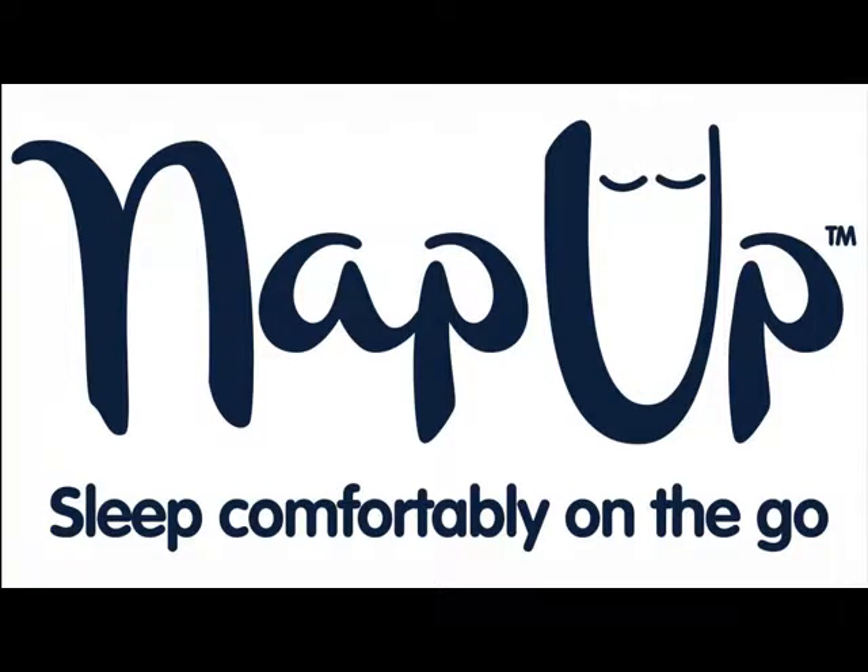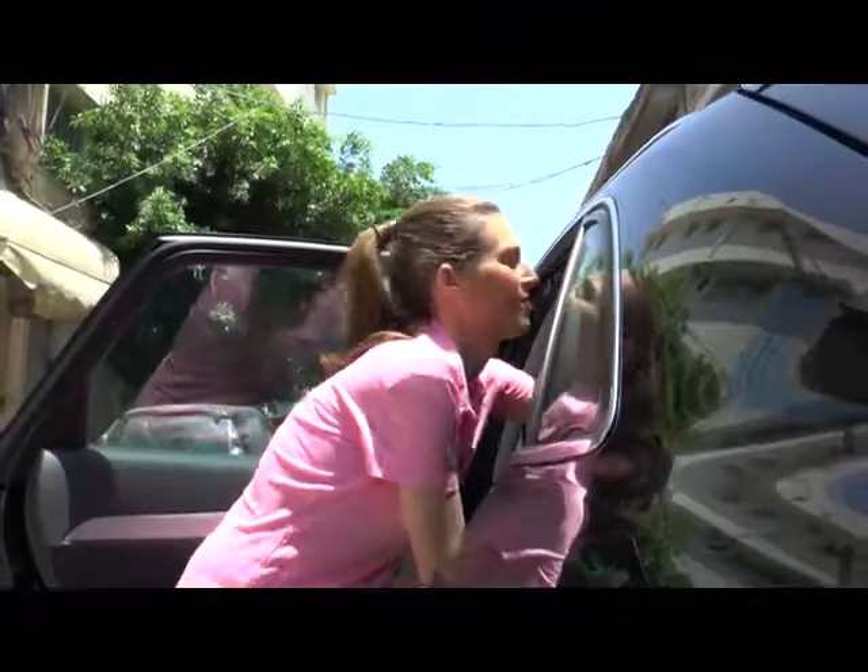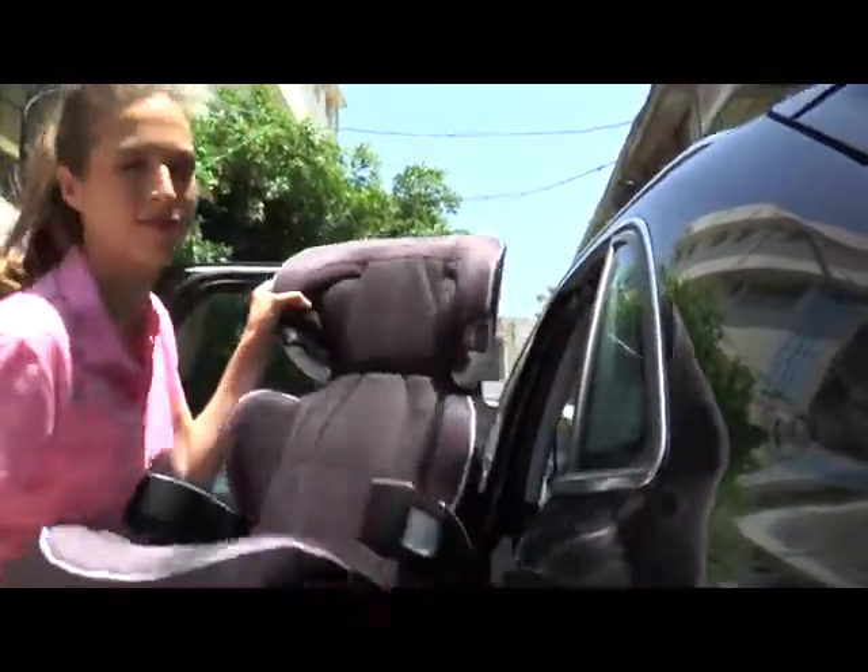Hi everyone, I'm going to show you how to install your nap up onto your high back booster. It's recommended to do so outside of the car, so go ahead and take the booster outside of the car.